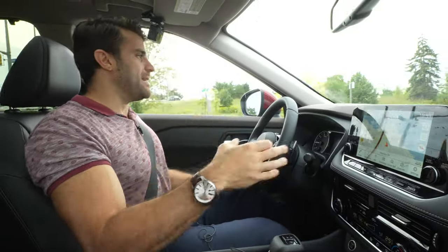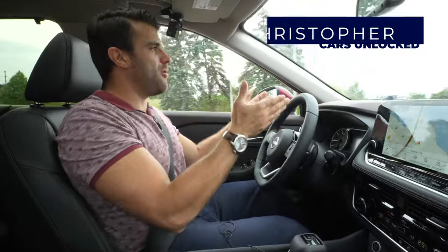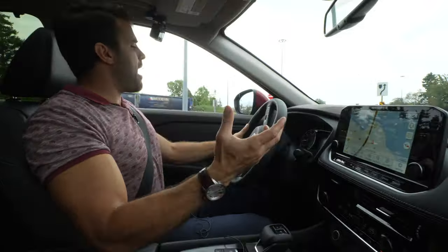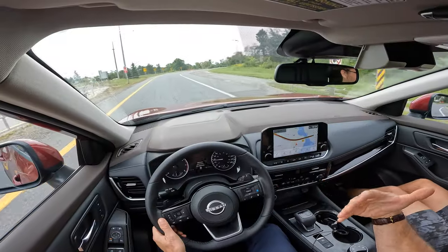Welcome back to another video guys. My name is Christopher from Cars Unlocked. Today I'm going to give you a quick tutorial of the Nissan ProPilot Assist — how it works, how to turn it on, how to turn it off. Let's get started.